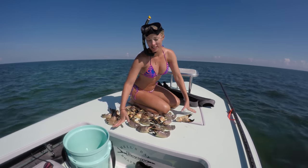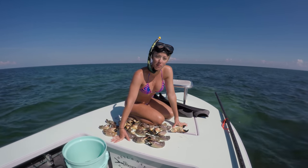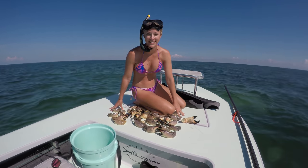Alright guys, we just caught our limit of stone crab. We are going to take these home, clean them up and cook them. So stay tuned for the rest of the video. Big boys!